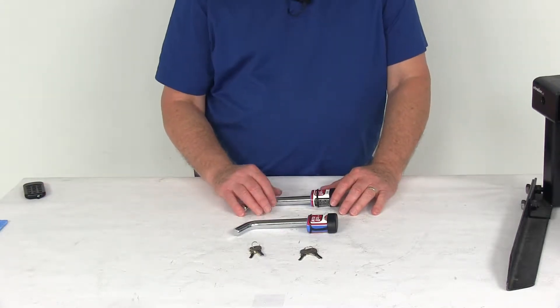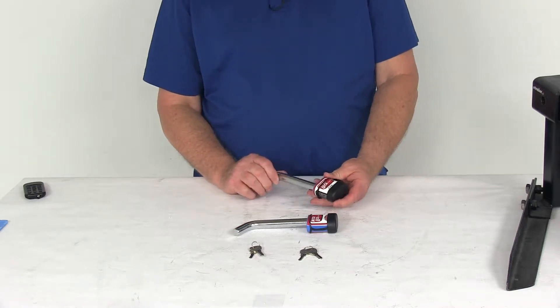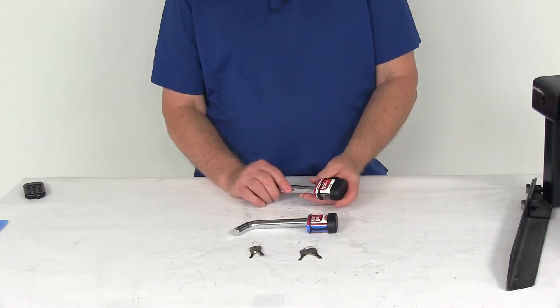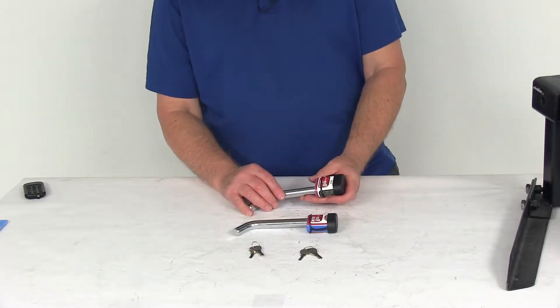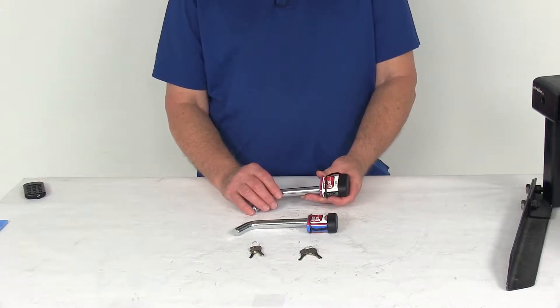Today we're going to take a look at the Roadmaster two-pack receiver hitch locks that are key-alike. These locks are designed to be used with two-inch by two-inch trailer hitches. They are key-alike locks to secure any two components in your towing setup, like when you're using a dual hitch adapter where you might have a trailer on the bottom hitch and a bike rack on the top.